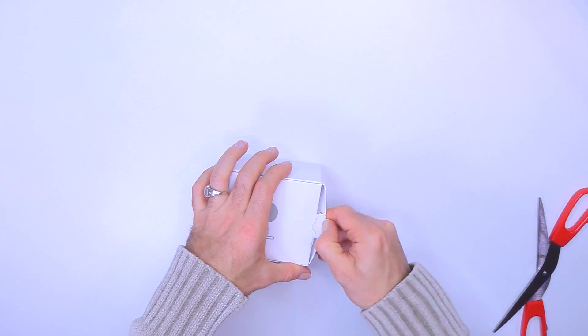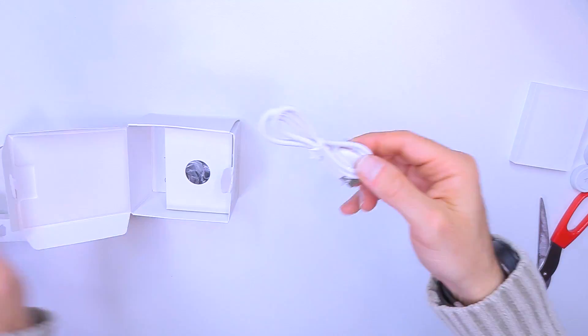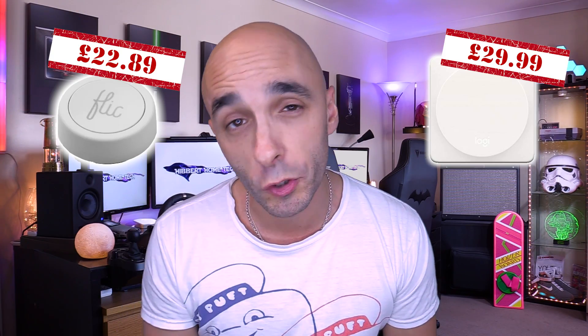And yet, for some reason, not a single person — cast or crew — during or after production said 'Don't do that, that's not good for marketing, that's preposterous!' Not a single person! So basically, this is the best wireless button on the market. I don't think it's the cheapest — I think that accolade still goes to the Logitech Pop. This is, however, the most reliable button on the market by all accounts, and it's the easiest to use.